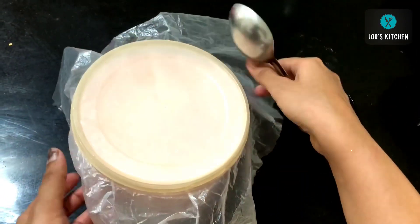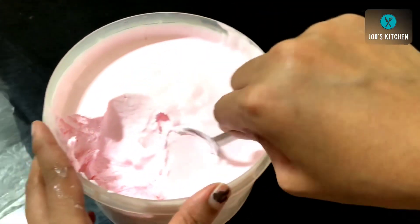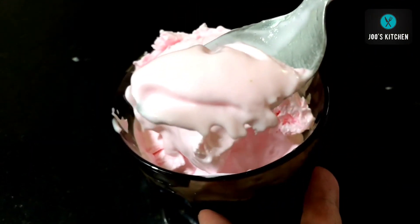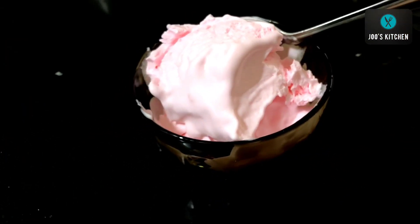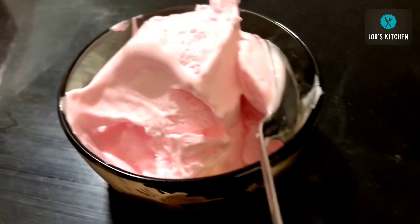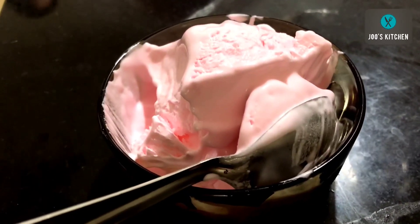12 hours are done — I cannot see any ice crystals, and see how smooth and creamy our ice cream has come out. It looks exactly like market-bought ice cream and definitely tastes like it too. It's the festive season, so make this ice cream at home and enjoy it with your family and friends. If you enjoyed this recipe, let me know in the comments, hit the like button, share it with friends, and subscribe to my channel. See you in the next video!